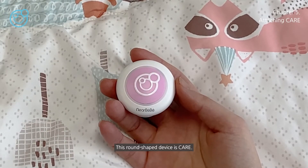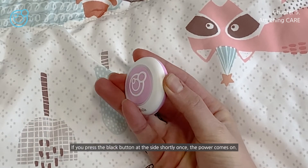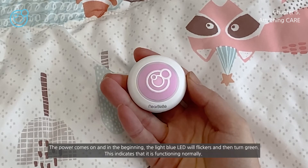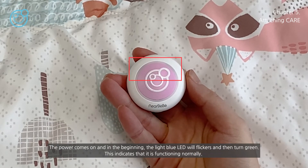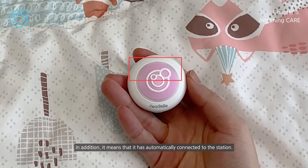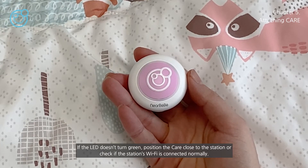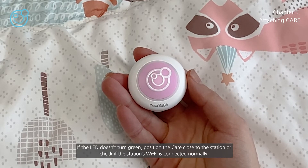This round-shaped device is care. If you press the black button at the side shortly once, the power comes on. The light blue LED will flicker and then turn green, indicating that it is functioning normally and has automatically connected to the station. If the LED doesn't turn green, position the care close to the station, or check if the station's Wi-Fi is connected normally.